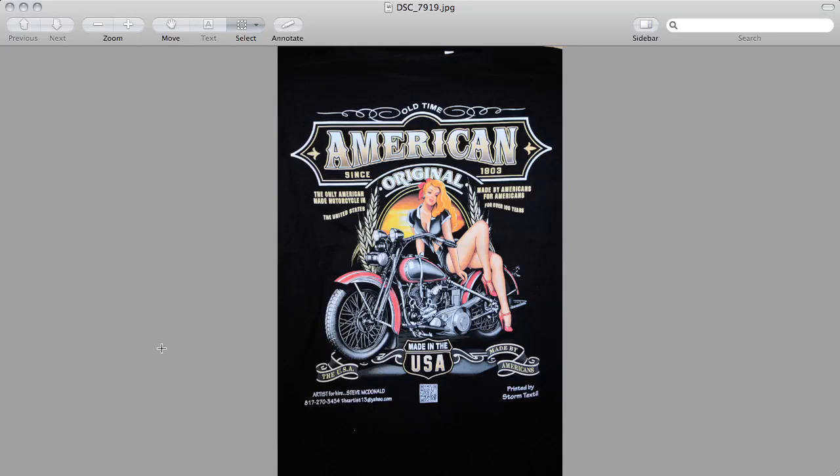I put together a quick video overview to share with you one of our favorite software products, and this is called Separation Studio. For screen printers, this is an important tool to allow you to take a full color digital image and color separate it to reproduce on your screen print press.